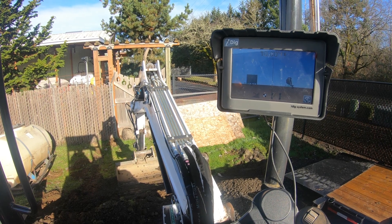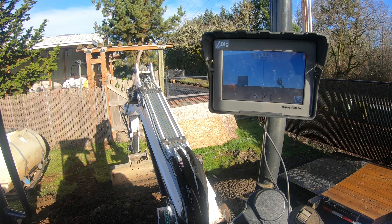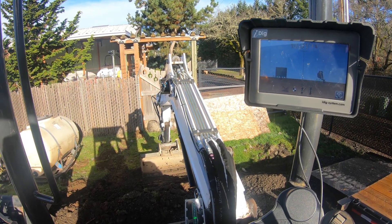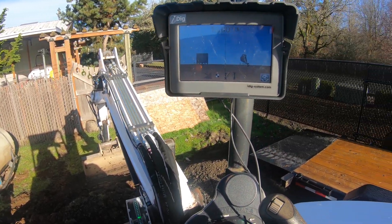Hi there guys, Ralph here. Today I'm going to be going over the iDig Kit's slope functionality. So you can dig at a slope and it will accurately tell you where you're at, whether you're digging straight on the slope or a little bit off angle.